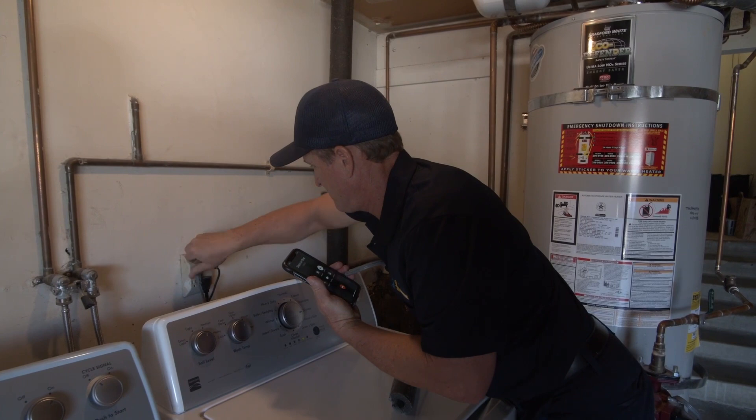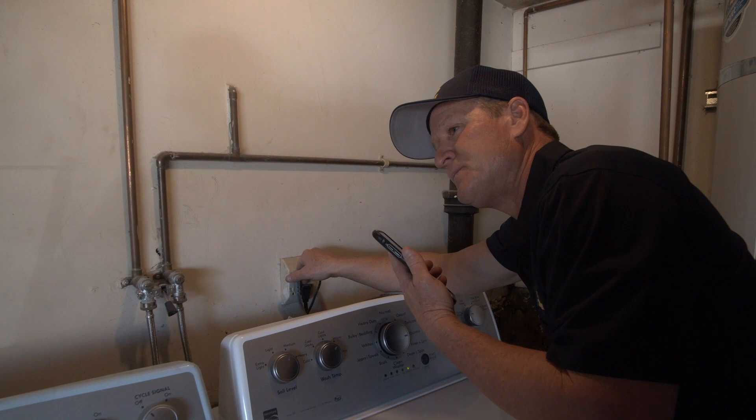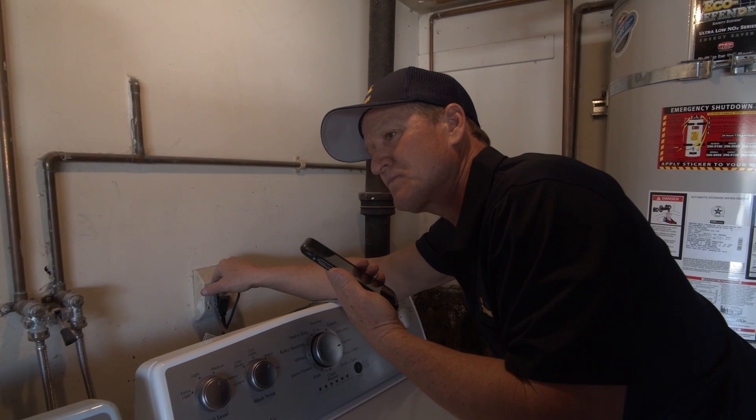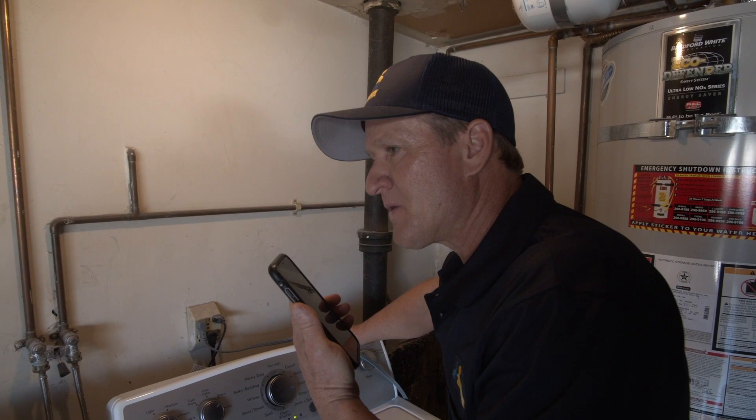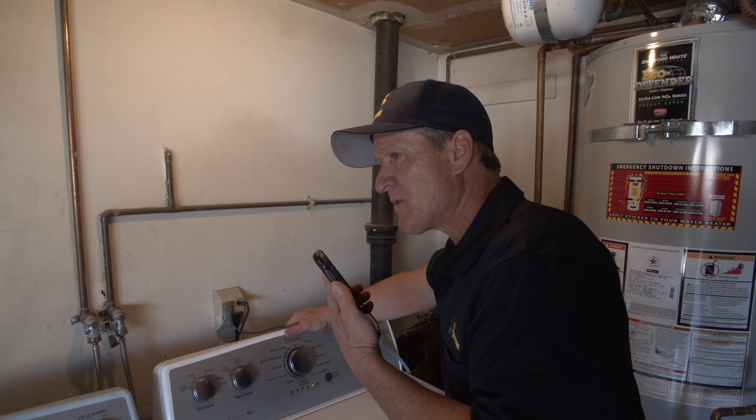There's a problem with the water heater we were supposed to install today. The order was placed last week on Tuesday the 23rd - I needed it delivered in Granada Hills by Monday at 11, and was told no problem. Josh even called on Friday to confirm for delivery this morning. But it didn't arrive. I'm about ready to disconnect this water heater, and I can't have these homeowners without hot water.